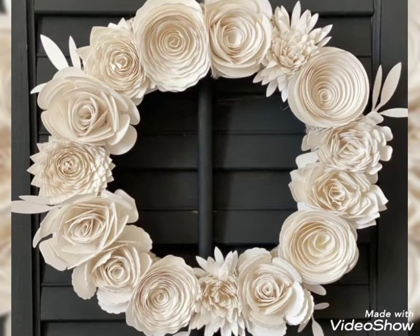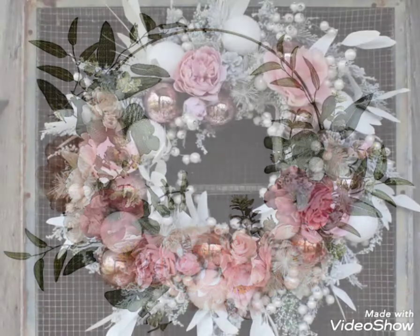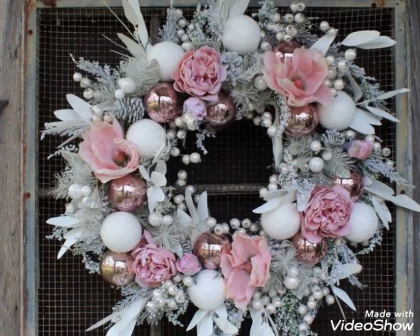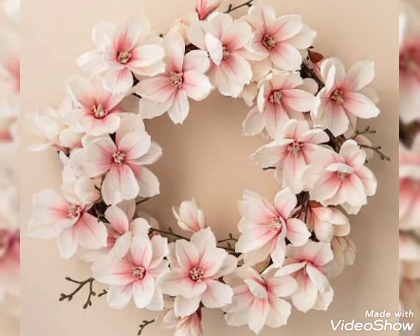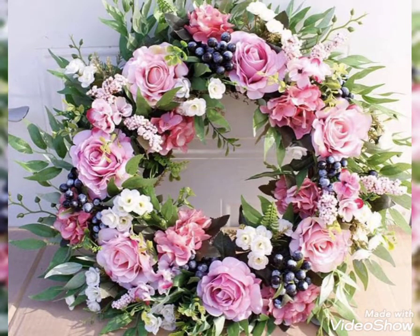Hello viewers, welcome back to my YouTube channel Mahitiko. Hope you all are fine and doing great. I'm back with a beautiful collection for the viewers — the top designs of spring wreath. I love these designs of wreath. Different stylish wreath collections are available on my YouTube channel, so like my video, watch my video, subscribe and share this video.